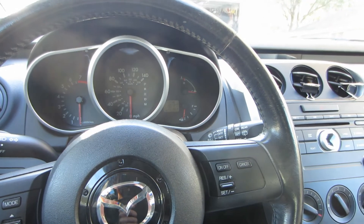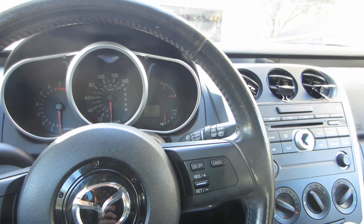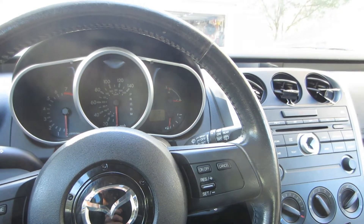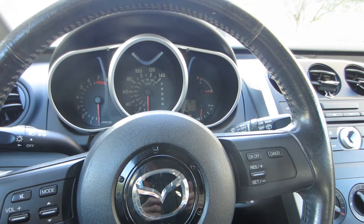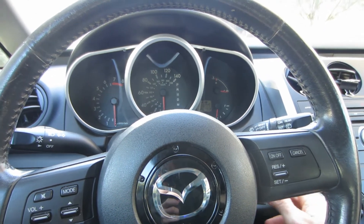Hello everyone, Pew from 41 here. This is a 2009 Mazda CX-7 and we're having an issue with the airbag light flashing and then staying on. It's an intermittent problem — luckily it's doing it right now. When the airbag light flashes, what it's actually doing is flashing out codes, and we're getting a code 18.